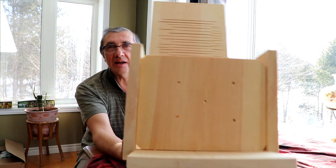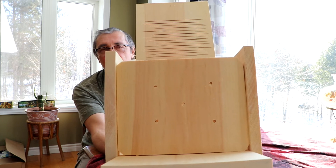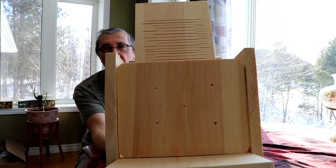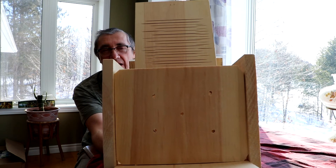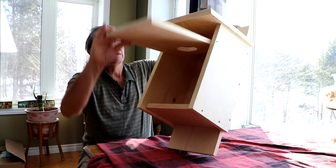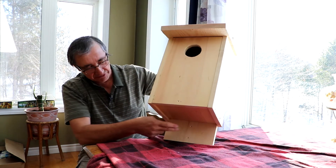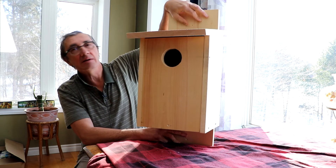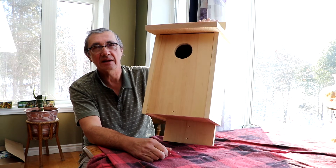You'll see the bottom too — I've got 5 holes. It doesn't have to be 5 holes, but I put 5 in this one. The corners I've cut off a little bit. This is just to allow for any drainage that might be needed if there was ever a large rainfall that happened to get in the main hole. You'd mount this box with screws through the bottom and top onto a pole or the side of a building. You don't really want to put it on a tree because predators like weasels and raccoons can more readily go up trees and get into boxes.